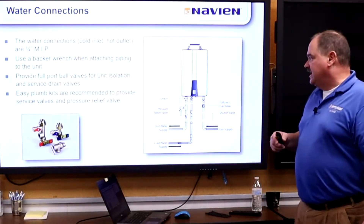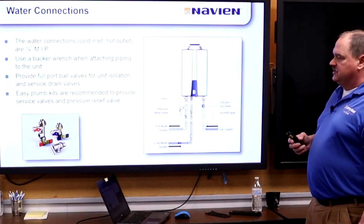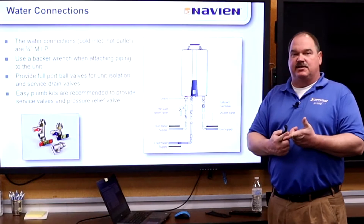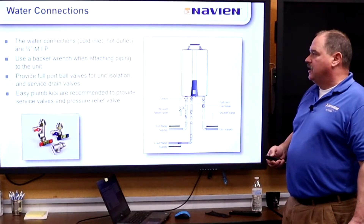For water connections, pretty much the same as everybody's — three-quarter inch in and out. We do have the pipe kit available as an accessory, which gives you your flush connections for service and troubleshooting, and of course your relief valve that's required by code.